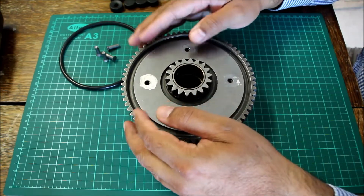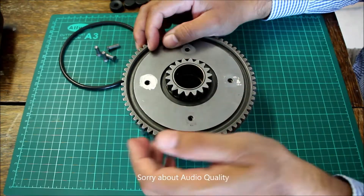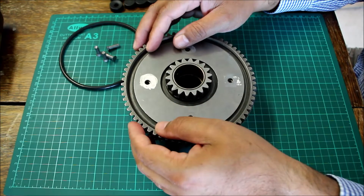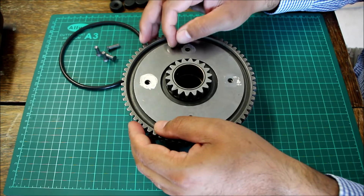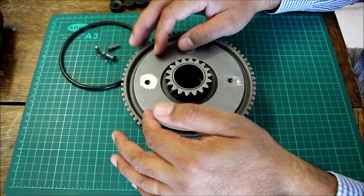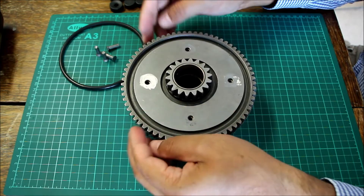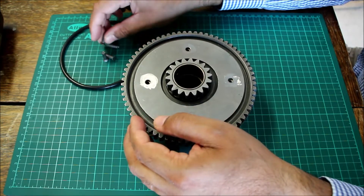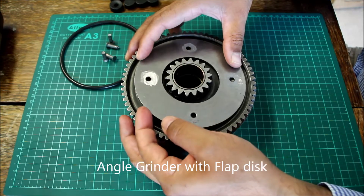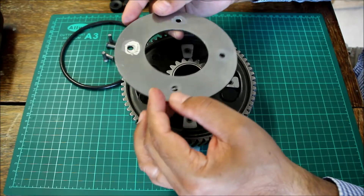I got this clutch basket in reasonably good condition — it hasn't got much wear at all on the teeth or the fingers of the basket. What I'm going to show you today is the issue with these clutch baskets. These were in production until 1980, after which Yamaha moved to a different design. For demonstration, I've removed the rivets using an angle grinder with a flap disc — it's the least damaging, very quick, safe, and produces less debris.